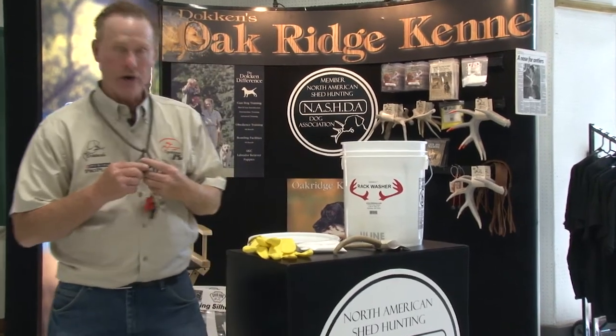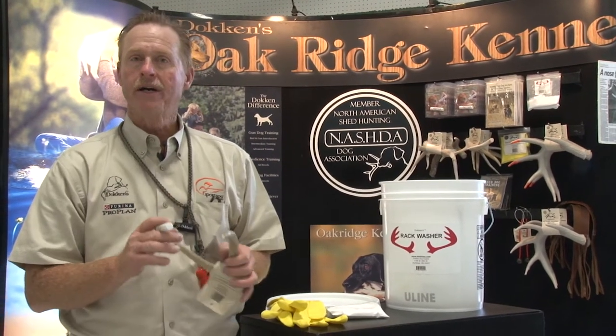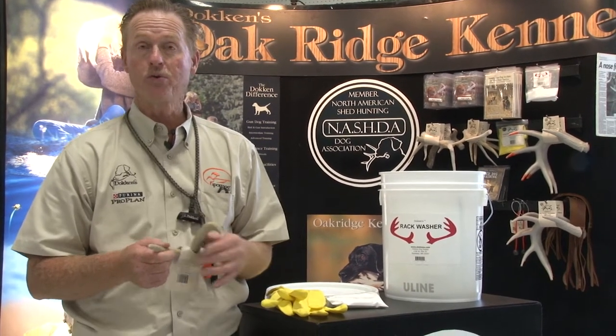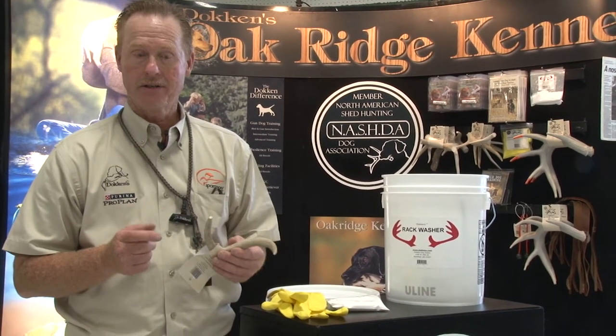Up to this point, we've taken our rack wax and put it on our antlers and scented them up really good. But as we've been hiding these, you've got to remember that your hand scent has been all over these antlers as well. So your dog is actually smelling part of you when they're out there. So what we have to do in the final stages of shed training is actually de-scent these antlers.